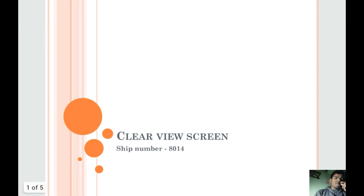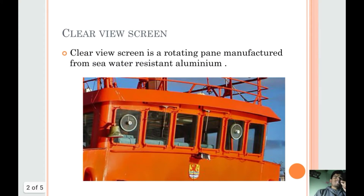Hello and welcome. This is YouTube number 8014 and in this video I will talk about clear view screen. So what is clear view screen? Clear view screen is a rotating pan manufactured from sea water resistant aluminium. In this video you can see that this circular thing is the clear view screen.